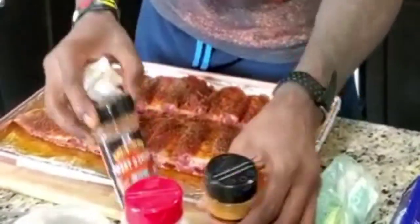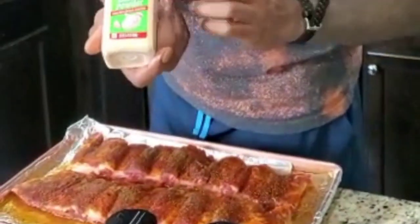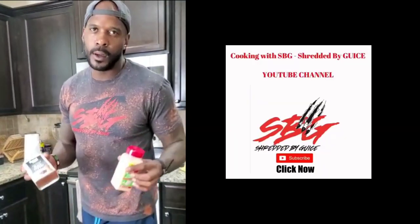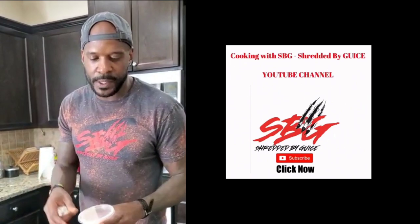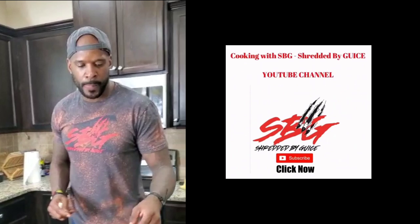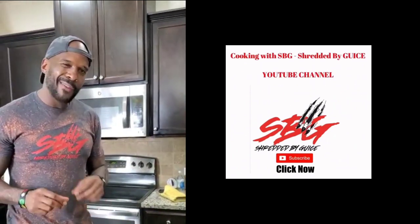Today we used a sweet hickory barbecue rub. I'm a big garlic powder guy — just a little bit of garlic. I'm pretty heavy-handed on the pepper; pepper is a really good spice. Very light on the pink salt — I'm not a salt guy at all, but everybody's taste buds are different, so you want to appeal to the audience you're cooking for. We're gonna let these slow cook for about three and a half hours.